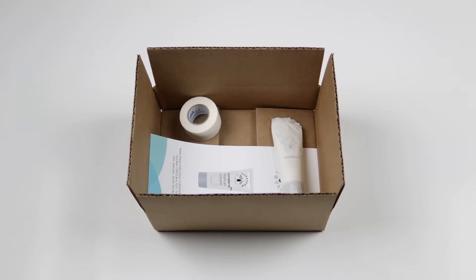Upon ordering from Vitastream, you will receive an informational leaflet, the Curaderm BC5 tube, and the microport tape coming in white or tan. It should look something like this.